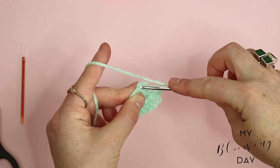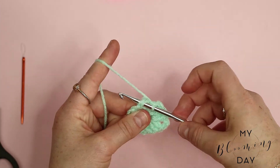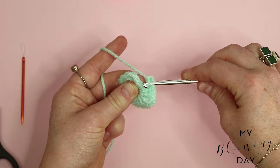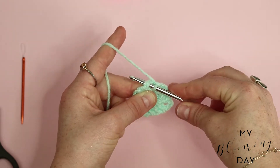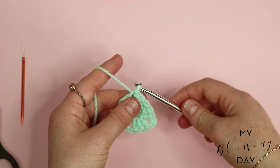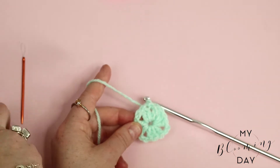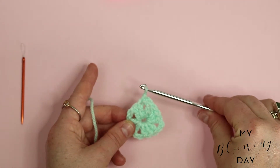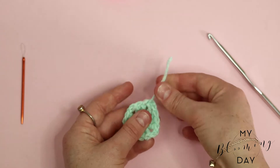For the last section, you want to count up three chains — one, two, three — and then put the hook through the next chain, wrap the yarn around the hook, and do a slip stitch. Simply pull the hook through all the knots. Snip away the end and pull the hook straight through so that you have an end, and pull it tightly. You might not be able to see it just yet, but that is actually your middle section.